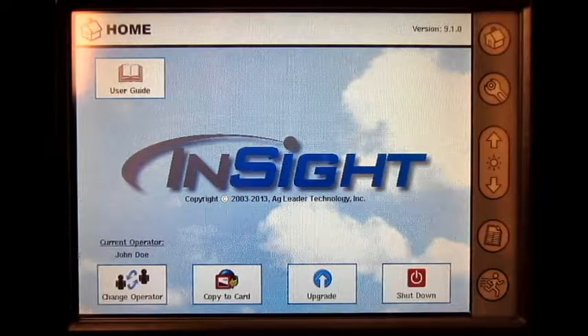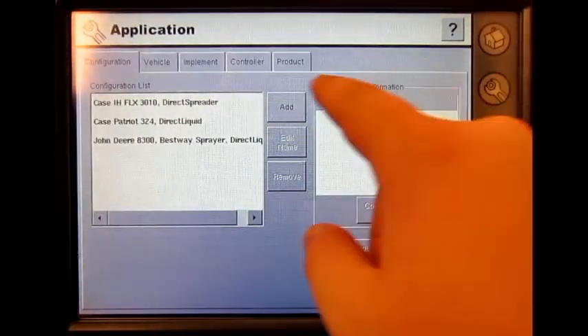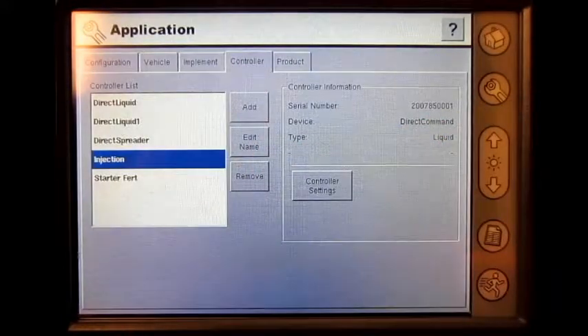From the home screen press the setup wrench, press application, press controller, select the correct controller from the list, press controller settings.